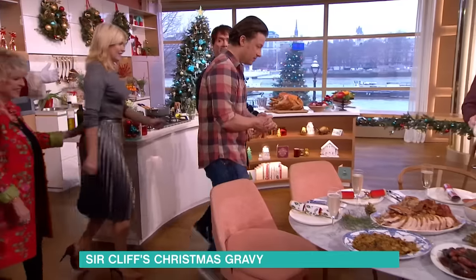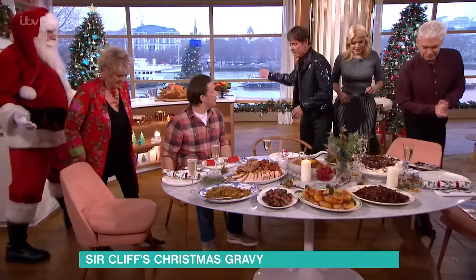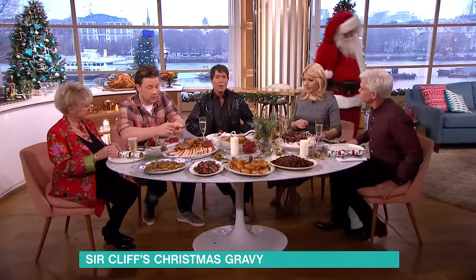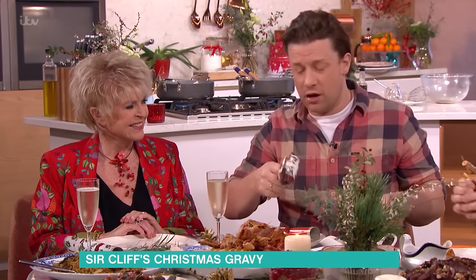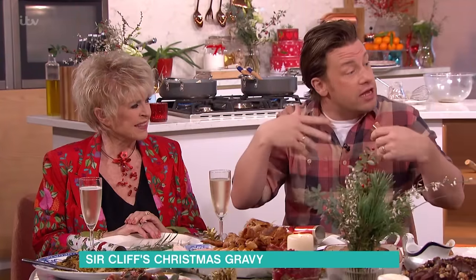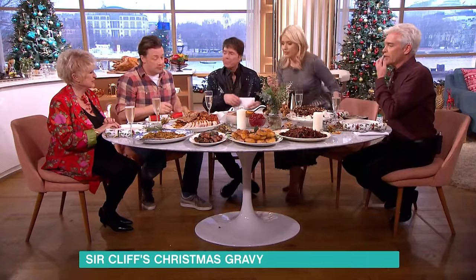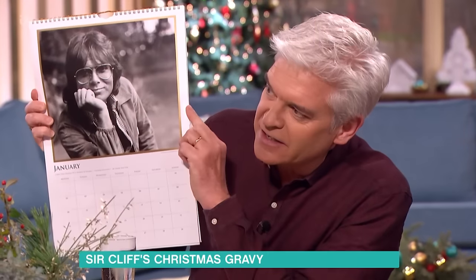I heard somewhere - I think it was on the embankment - there was a Christmas show and the chef said if you want a succulent turkey, cook it upside down. You start with the bum up, you get that fat rendering, and then you let it finish on the other side. It's very nice - quite a cracker!